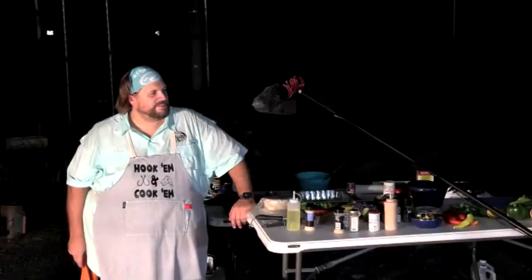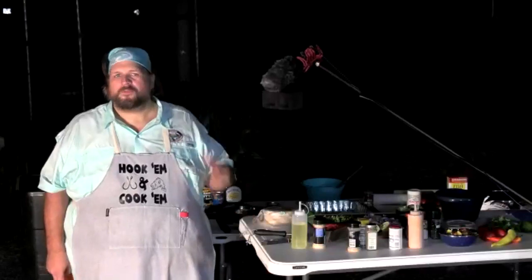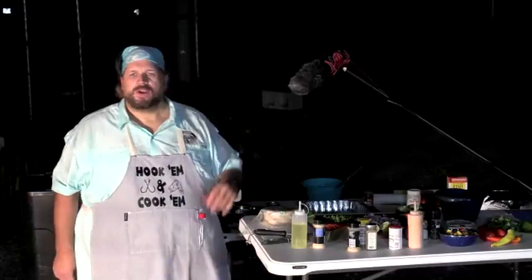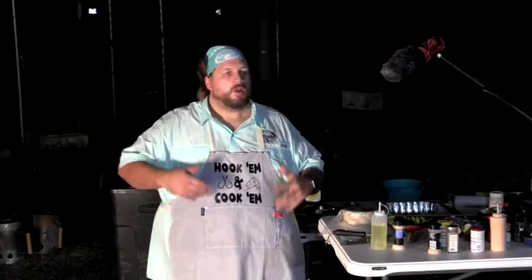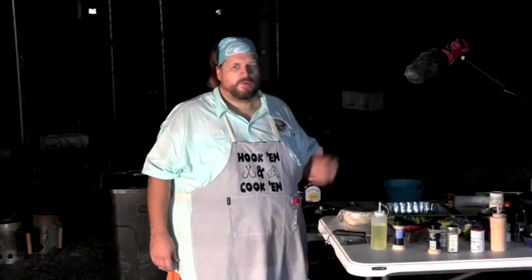JJ's earliest fishing memories: slipping off to the creek with a cane pole and bucket, but the memories that really stand out are family camping trips at the lake in West Arkansas. His uncle had a camper; everyone would go, some would head out on the boat, and JJ would fish from the bank. They'd catch fish, prepare them together, and cook a meal like tonight's — the real point being connection with friends and family.